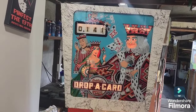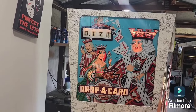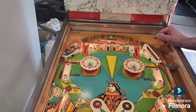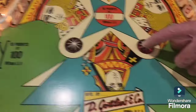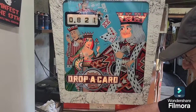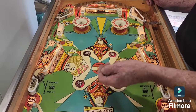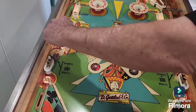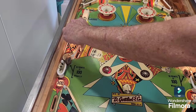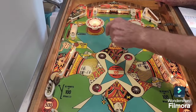We've got 100 points lit — rolling over scores 100, and 10 when unlit. The star rollovers alternate, so only the lit one scores. The idea is to get all the drop targets down — they're worth 15 points each and they're working well. Getting the top drop targets down lights the side lanes for 500 points. The bumper on the other side also scores 100 instead of 10 when lit.